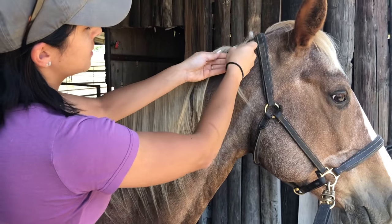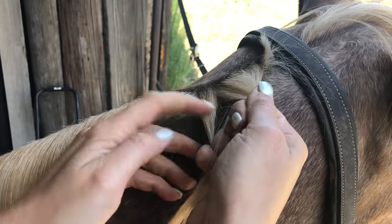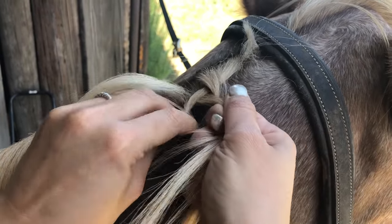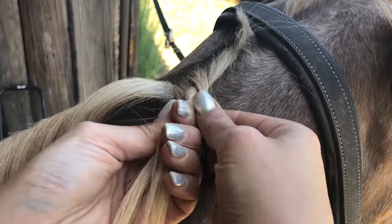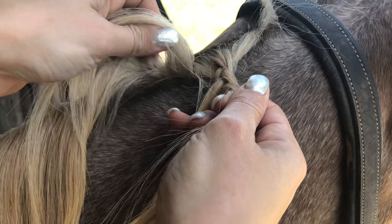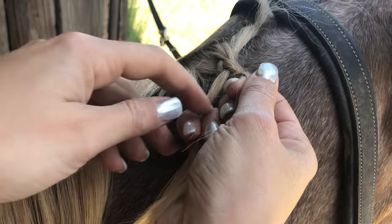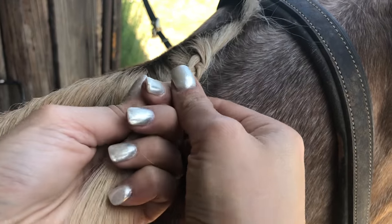I'll just start off with a little section. We're going to start with a regular braid — just like that. It's important not to keep it too tight. You're going to take one section of hair. She's making this real difficult for me. And we're going to braid that in.